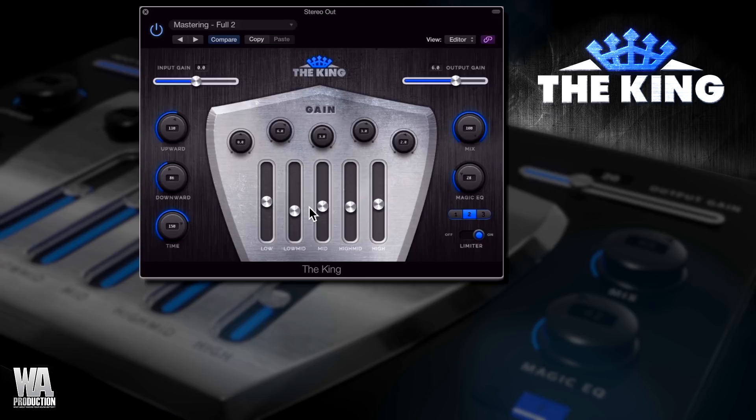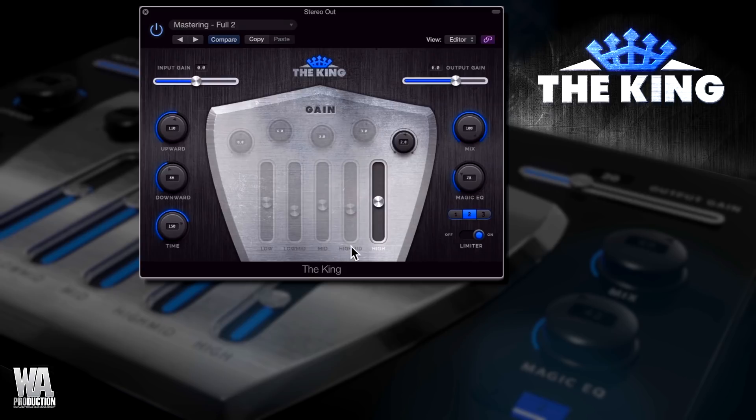The main section of the plug-in is this multiband compressor with five bands for low, low-mid, mid, high-mid, and high-frequency sliders. Each one of these can be activated and deactivated by just clicking the legend at the bottom of the slider. The individual sliders control the threshold level where that band's compression kicks in, and the knobs are for makeup gain.